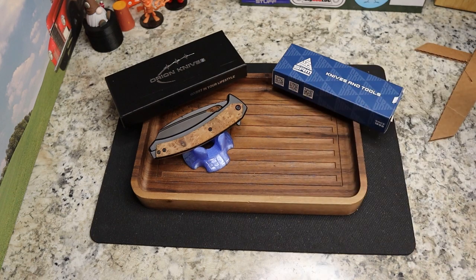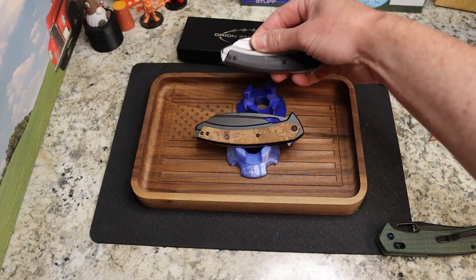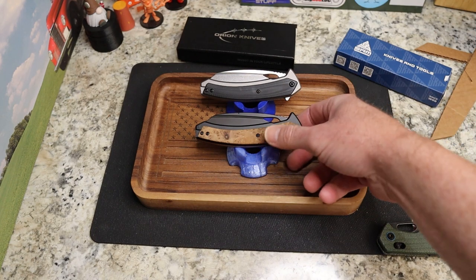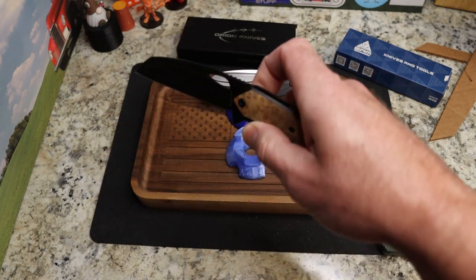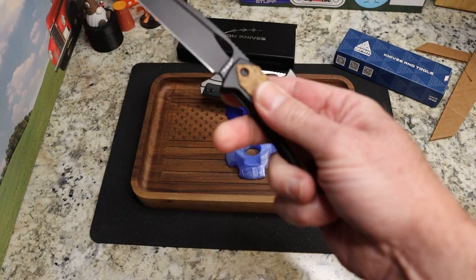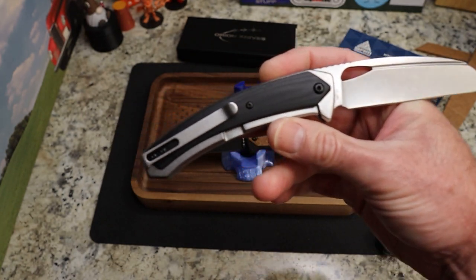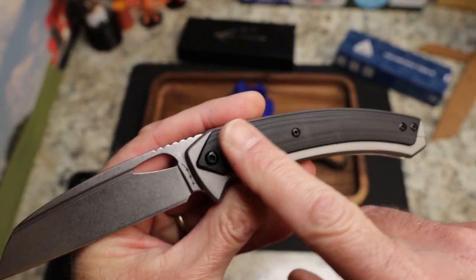Next up is the Orion Cetus in Amboya wood, alongside my own that I already had. The Cetus has a really cool turned-down wharncliffe blade. This one is black on black with a black stonewash blade, done very nicely. I'm not doing a full review since I already covered this knife, but I will touch on the differences. The G10 overlay version I purchased has black G10 overlays — really clean looking.